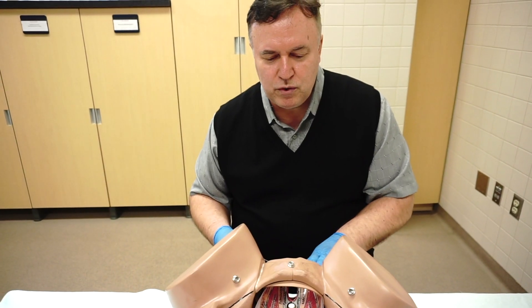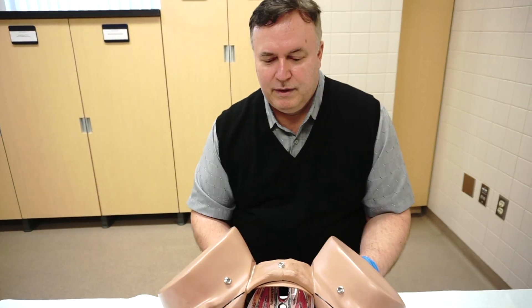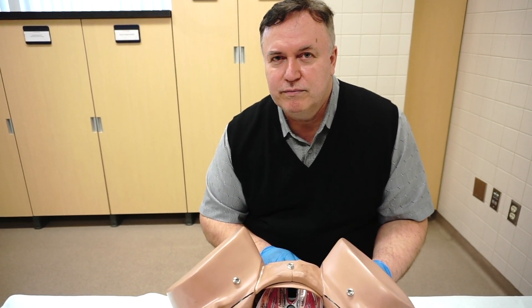Once we have injected solution on the patient's right side, the same procedure is repeated on the contralateral side. At the end of the procedure, I suggest placing a 4x8 sponge with gentle pressure in the vagina to prevent formation of hematoma.